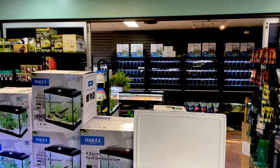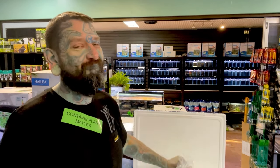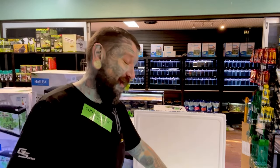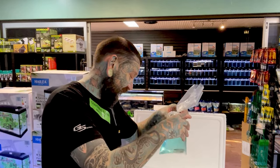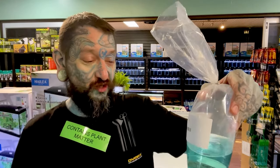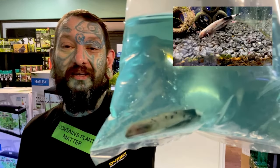Box number two! First up, long fin bristlenose — looks like a mixture of albino, calico, and a few normal long fin bristlenose. They stay small, are peaceful, and have really nice long flowing fins — that's why they're called long fins. True story.